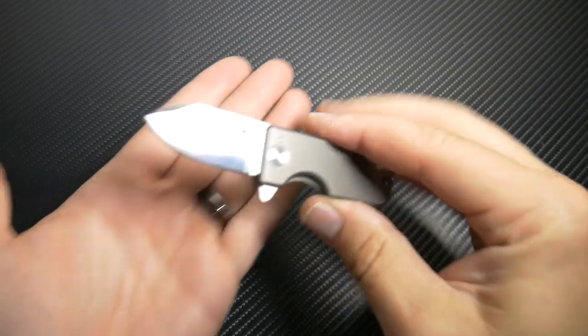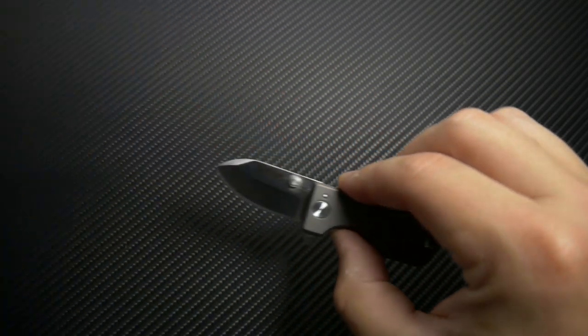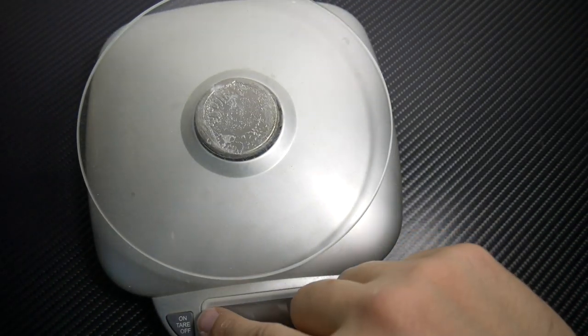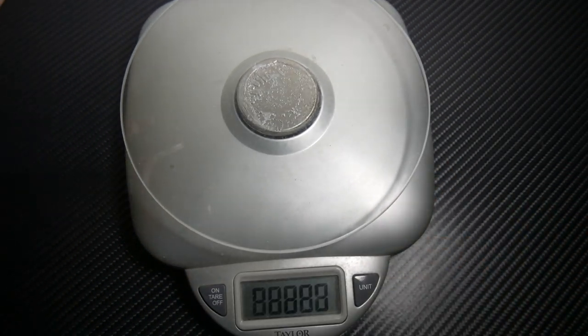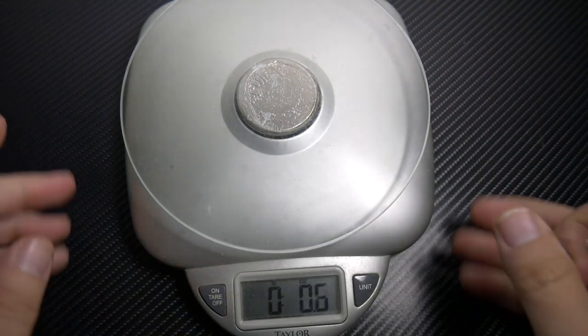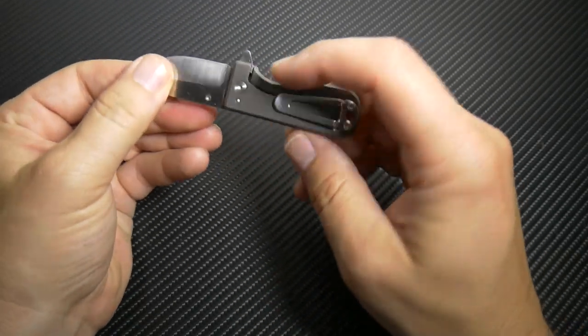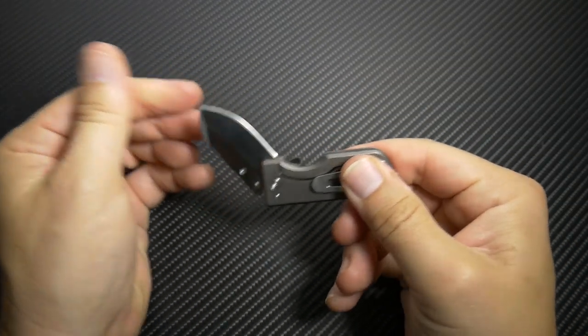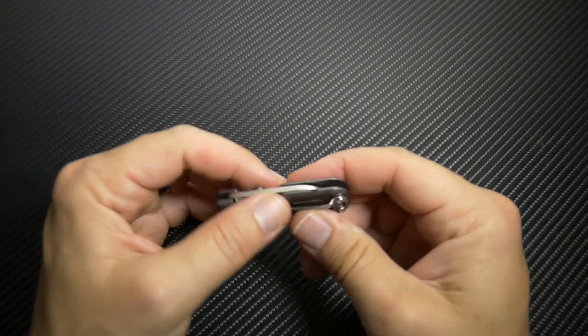You can shave with this bad boy. So there it is right there — it's small, super lightweight. I'm gonna get it on my scale here, I just want to see how much it weighs. 1.1 ounce. Nice little knife, and then basically this little split right here is how you close it, so you push that and this little bad boy just slides back in and locks in place.